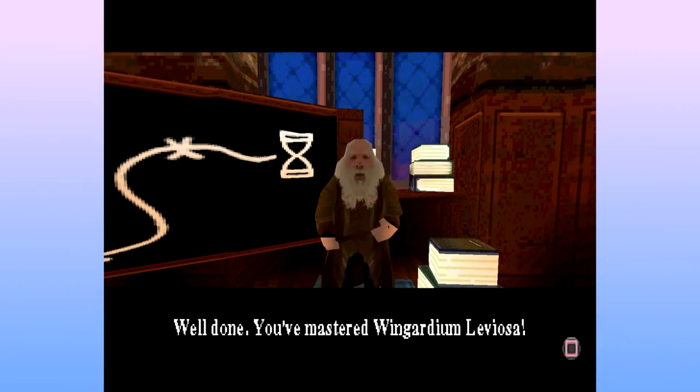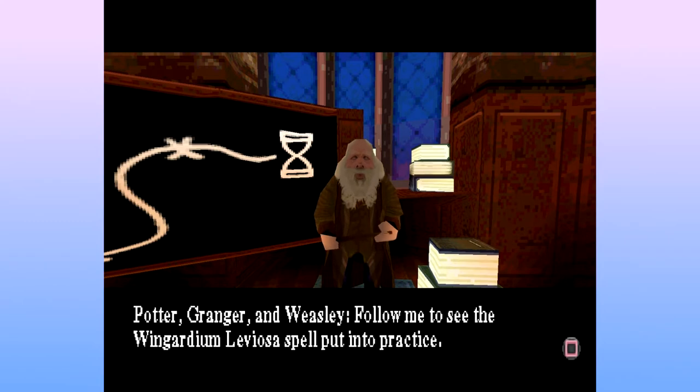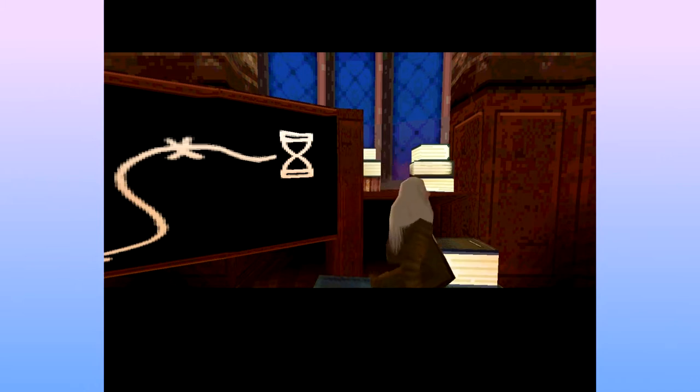Well done, you've mastered Wingardium Leviosa. Really? That was quite quick. Follow me to see the Wingardium Leviosa spell put into practice. Oh — practice. That's not a joke. I'll practice it.